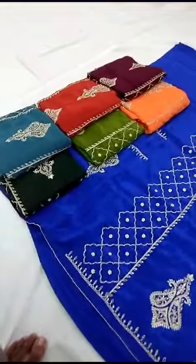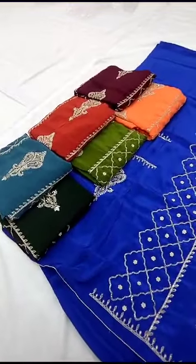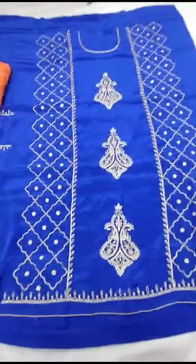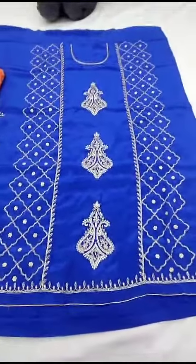Seven colors available. Bottom, sleeves, and front work raya ga. 44 plus length, pure natural crepe, chunni pattern included.